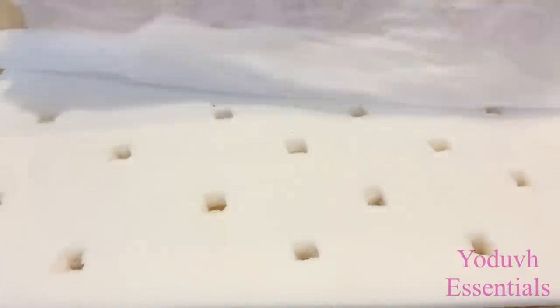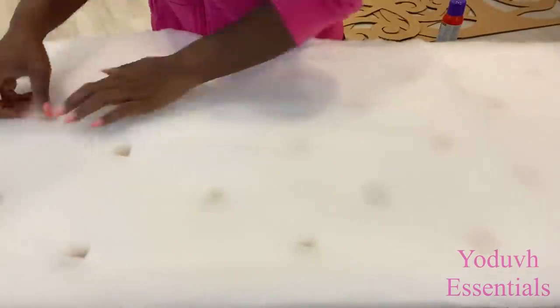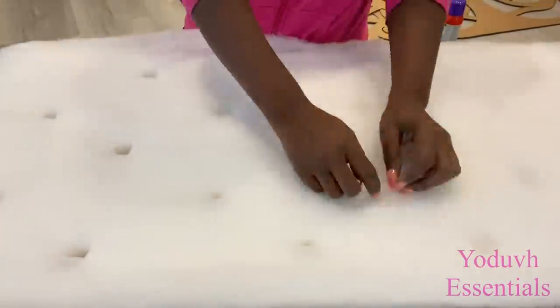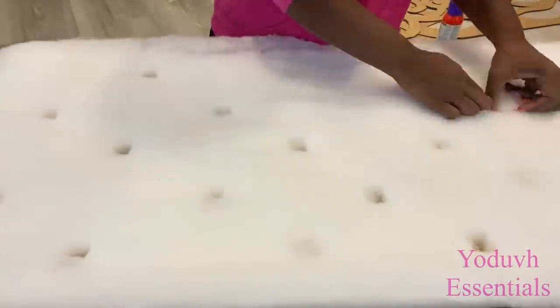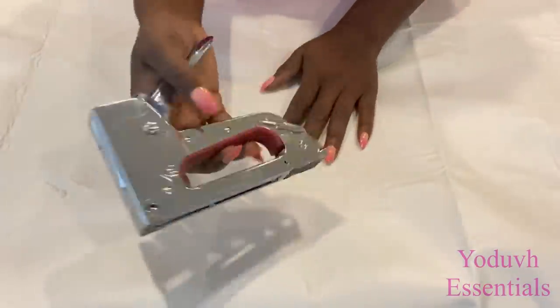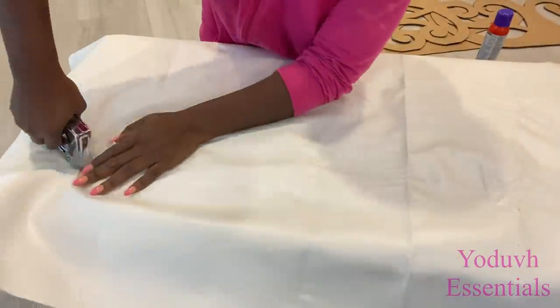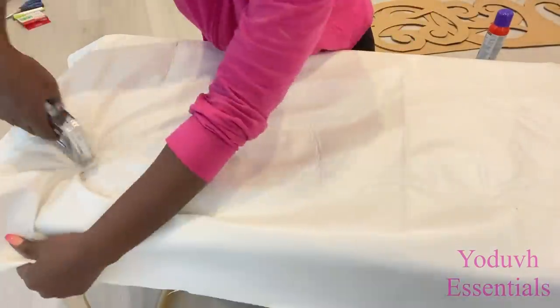After that, I'm going to be covering it with batting. A lot of people have asked why I use batting — I use it because it makes the end result look smoother than without the batting. I'll be using a white vinyl for this project and a heavy-duty staple gun to make my tufts. All I'm doing is locating where the holes are and stapling it down.